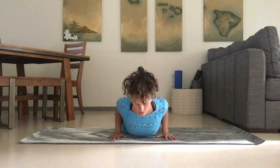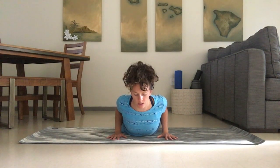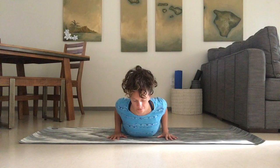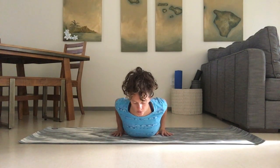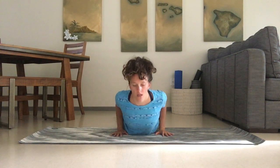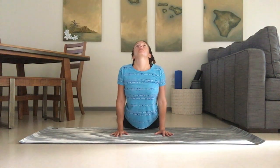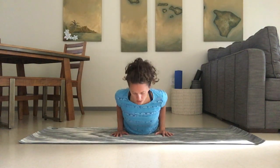We're going to come down onto our stomach, inhaling up, squeezing the shoulder blades together, starting to stretch the back side of the body and the abdomen. You can inhale up as far as it feels comfortable, being aware of what your neck is doing. Exhale and release it back down towards the ground.